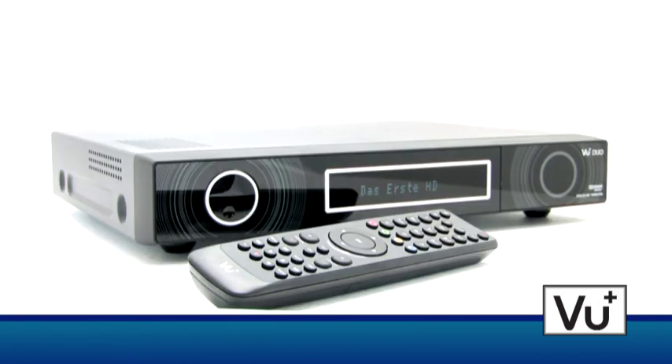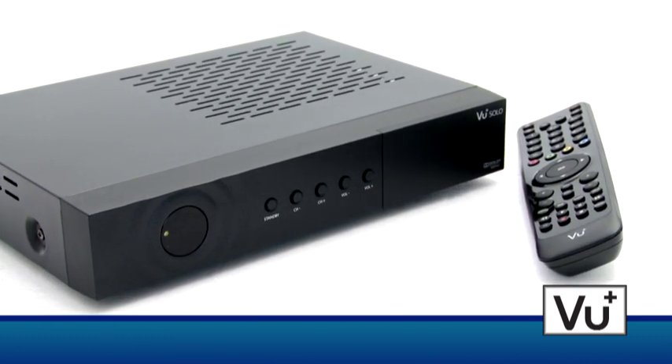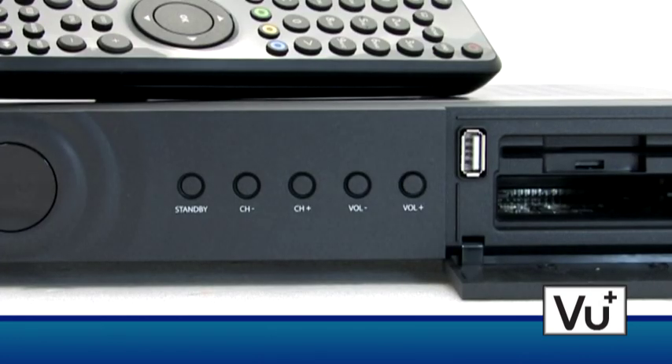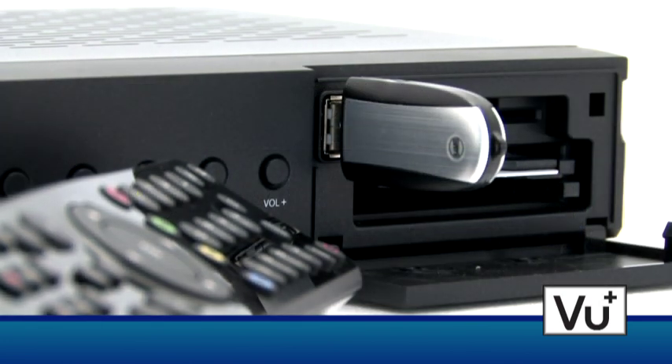The compact little brother of the VU Plus Duo is the VU Plus Solo. It can be used as a standalone receiver or in combination with the VU Plus Duo in a LAN or wireless network. The most important functions can be controlled directly from the receiver using the well-arranged buttons on the front. Two common interface slots, one card reader, and one USB 2.0 port are hidden behind the lid.